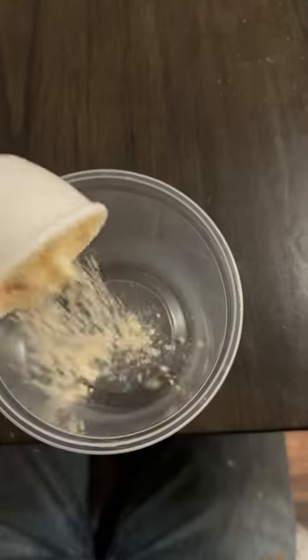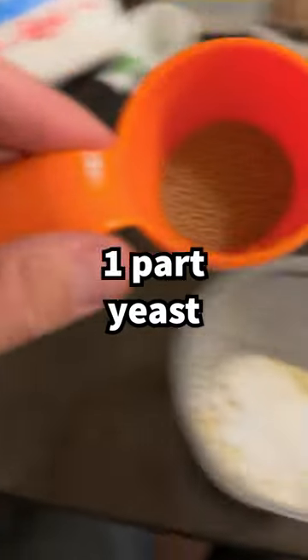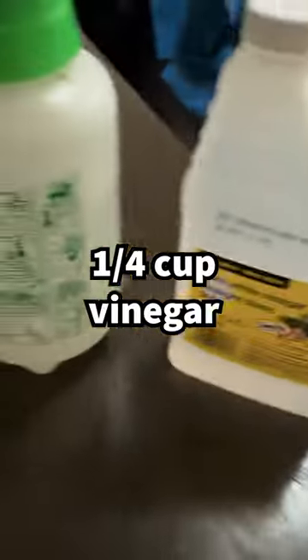Six parts instant mashed potatoes, two parts icing sugar, one part yeast. Add a third of a cup of your dry media, a quarter cup of water, and a quarter cup of vinegar.